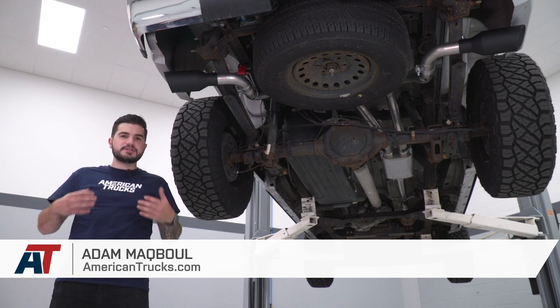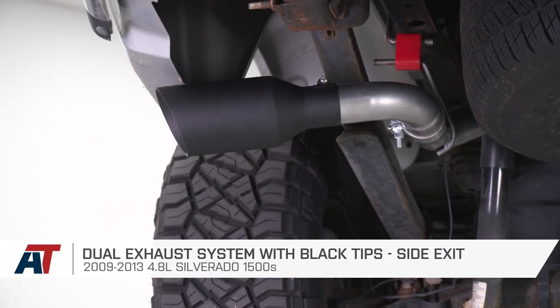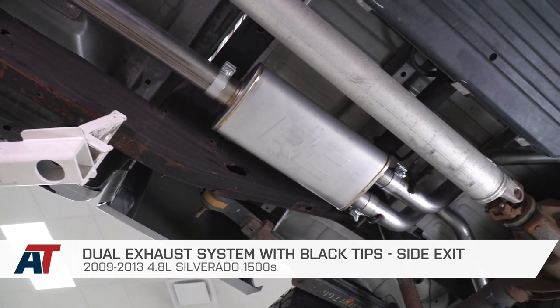And today, we're taking a closer look at, listening to, and installing the dual bad price exhaust with the dual side exit and black tips, available for the 09-13 4.8-liter Silverado 1500.